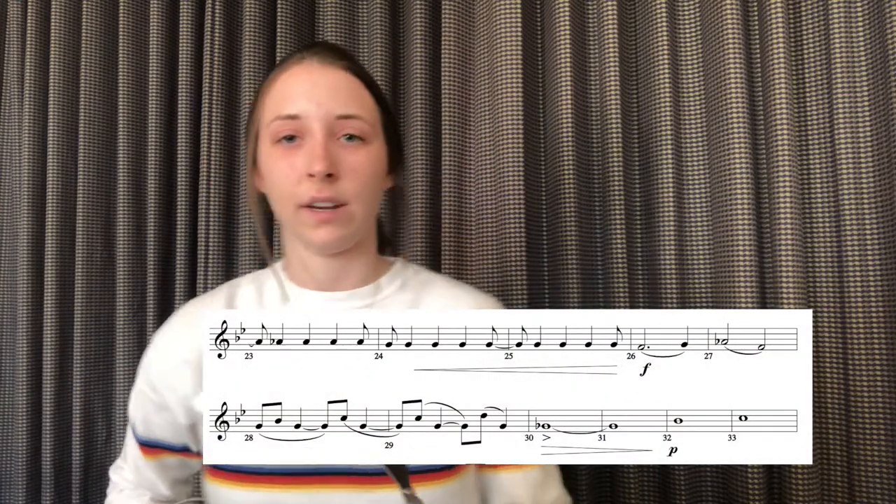The second excerpt we're going to take a look at starts at measure 26 and goes until measure 31. I'm going to play it for you guys and then I'll give you a little exercise that can help you.